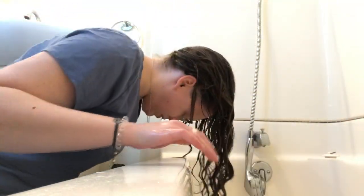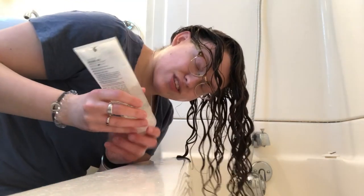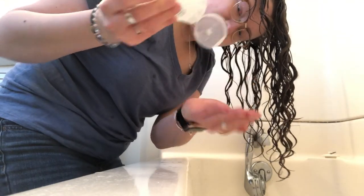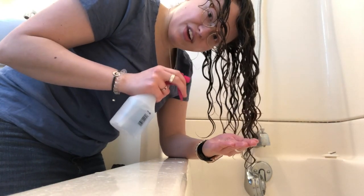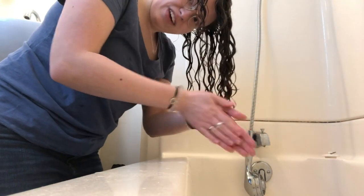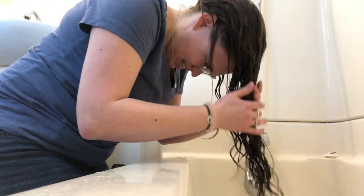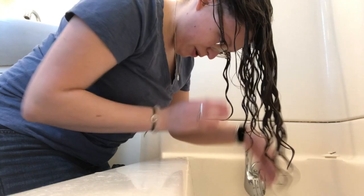The next and last product is gel — I'm using the Giovanni LA Hold. Again, all these products are clean, non-toxic, and curly girl friendly. I get about a quarter-size dollop of gel. The key tip for gel is to emulsify it in your hands with water, so I keep a spray bottle handy, spray a little water in, then emulsify. I do the exact same thing as with the curl cream: glaze it over first, then a little prayer hands.